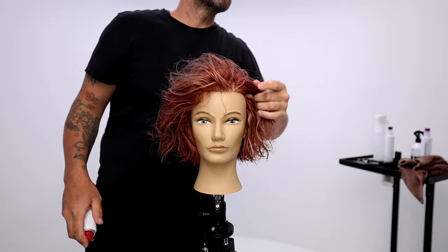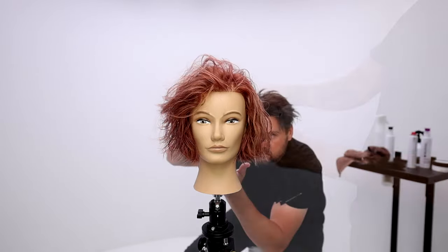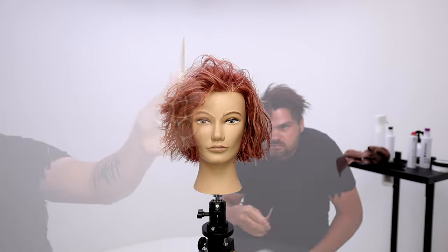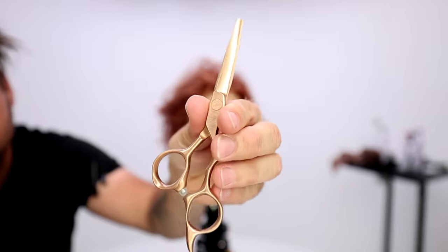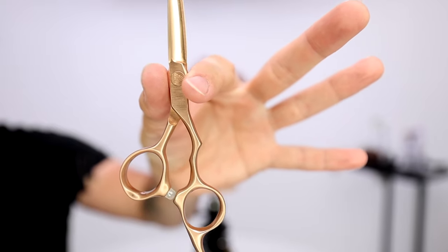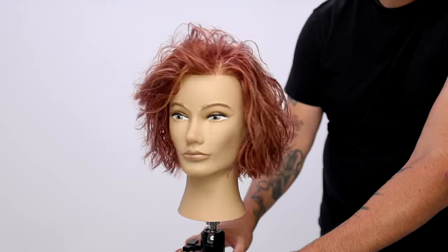Just a little bit of finishing spray — I just pop it through the top, a super simple style. I just finished out that blunt edge using my scissor. This is the limited edition rose gold precision elite scissor at five inches. We have it at five, five and a half, six, and six and a half — we've got everything you guys need in all the sizes.